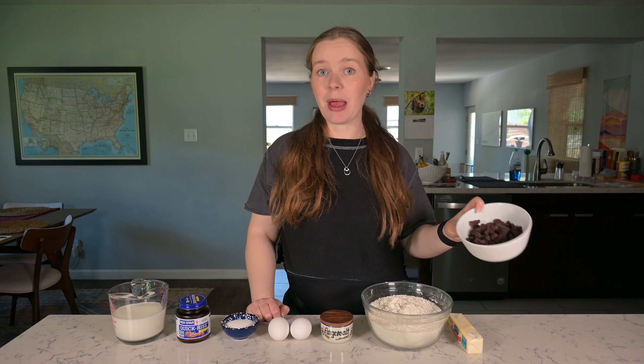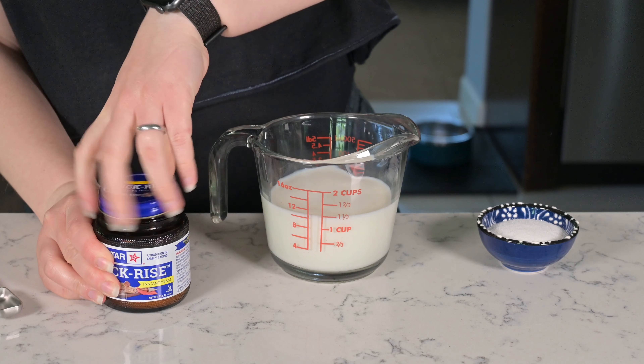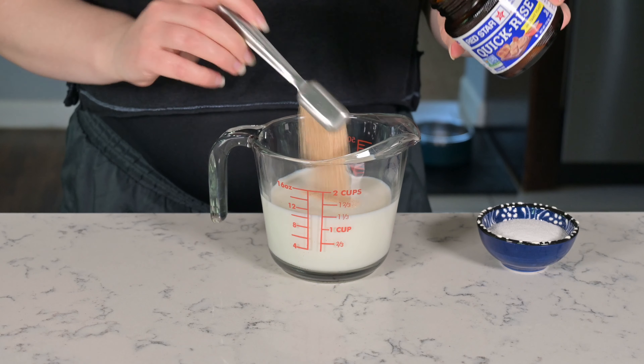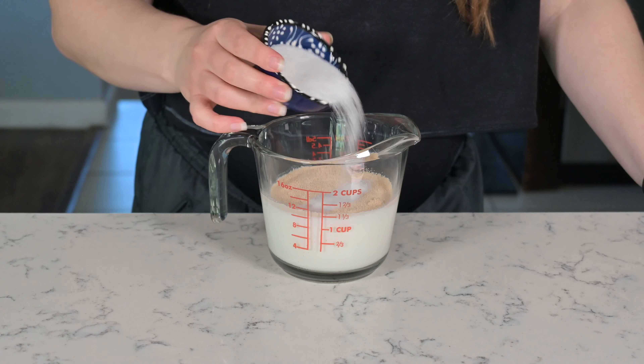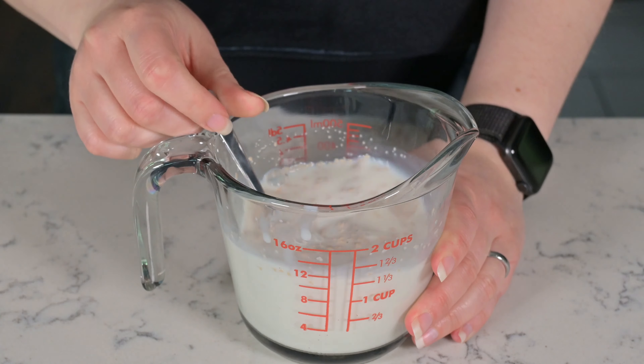You're also going to need one and a half teaspoons of salt, 550 grams of flour, four tablespoons or 57 grams of unsalted butter, and last but not least, around 155 grams or a very packed cupful of raisins.